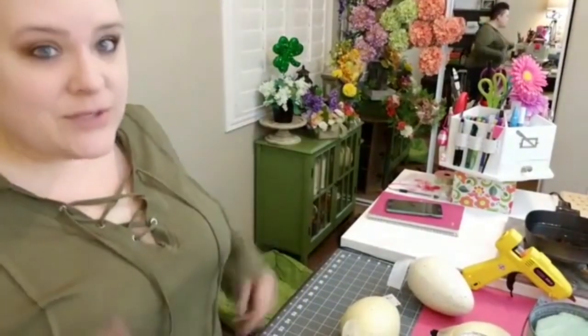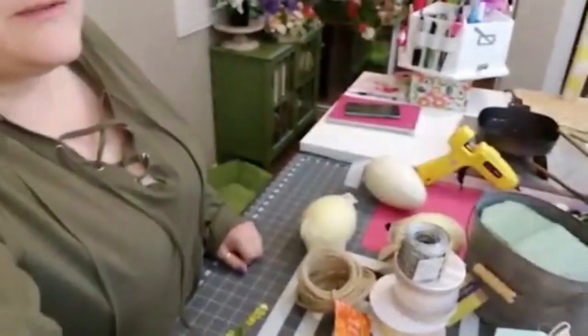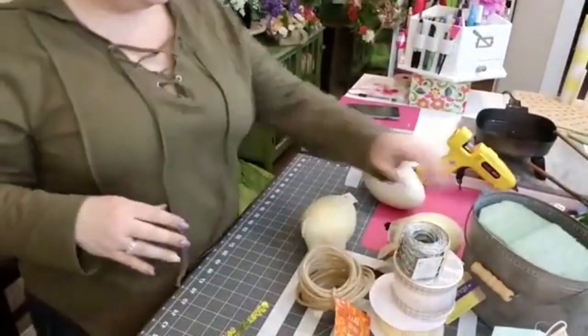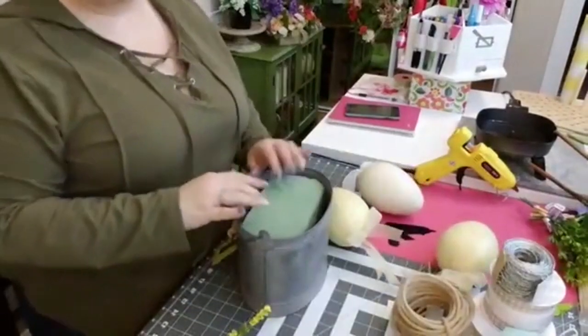Okay, I'm going to get started. I'll pan down so you can kind of see me in the mirror over there — didn't realize you could see me in that mirror! We'll see more of my workstation instead of my face. First things first, I'm going to secure my styrofoam into the bucket.